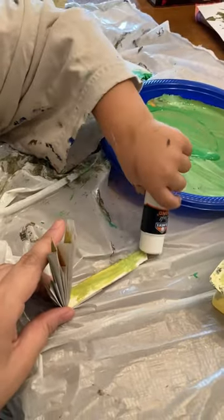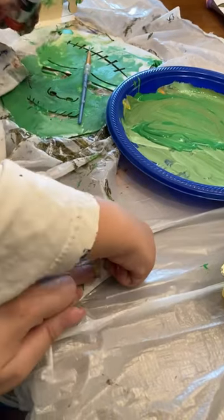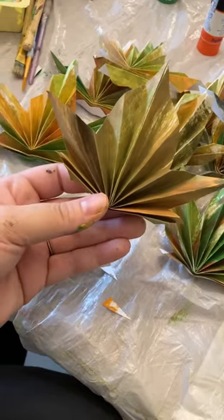Have a friend help you glue down the center and fold over your accordion shape. Then you can press it down so it dries really well. And then open it up and you will see that you have a little fun maple leaf shape.